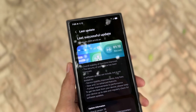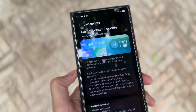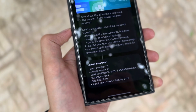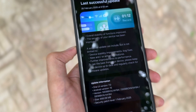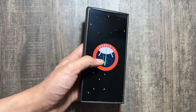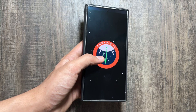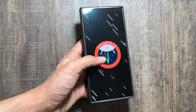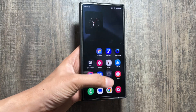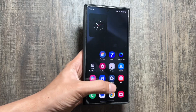A similar update is available on the S23 and S25, but on the S25 the theme is a bit different as the S25 series is on the latest One UI 7 version. We hope that One UI 7 will come to the Samsung Galaxy S24 series soon, because currently One UI 7 is only limited to the S25 series.